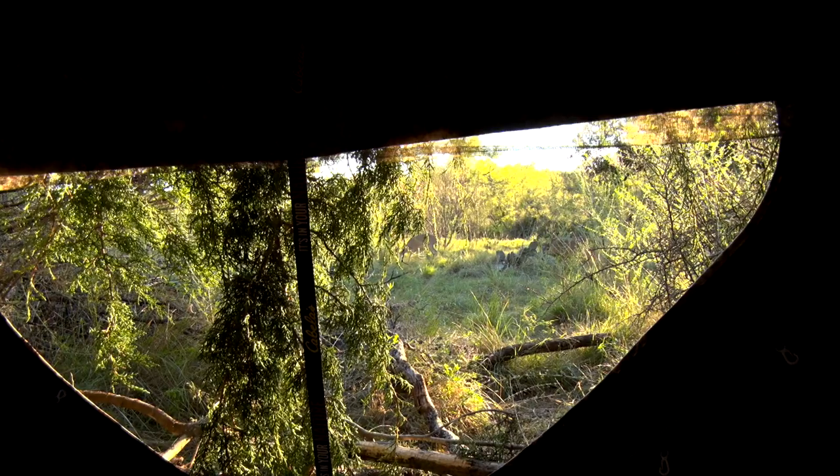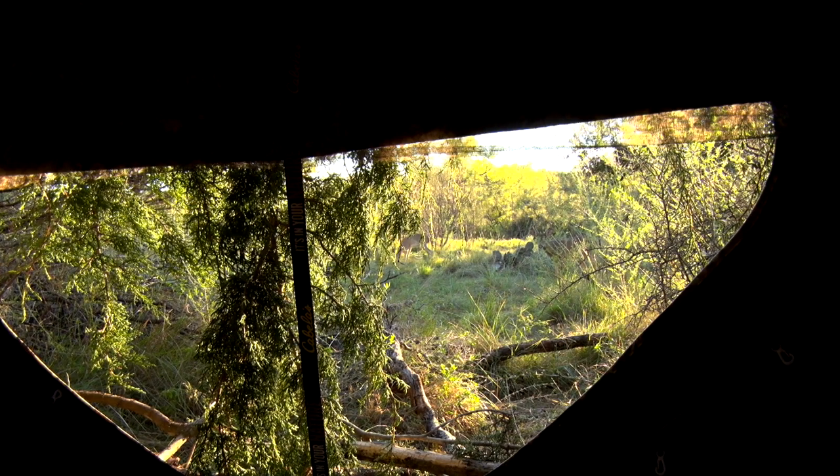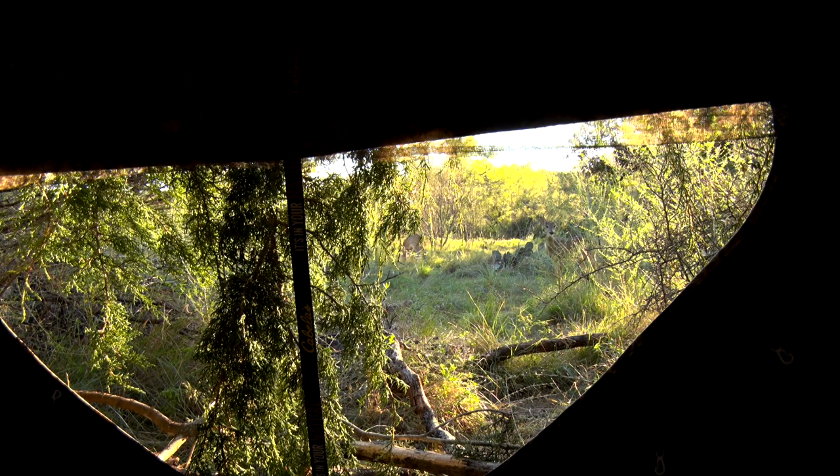It offers 180-degree panoramic windows. You can open them as big or little as you want. The shoot-through panels are really key for a lot of guys because it's going to give them more concealment out there. Personally, I didn't use them on this hunt, but it's a great feature to have.